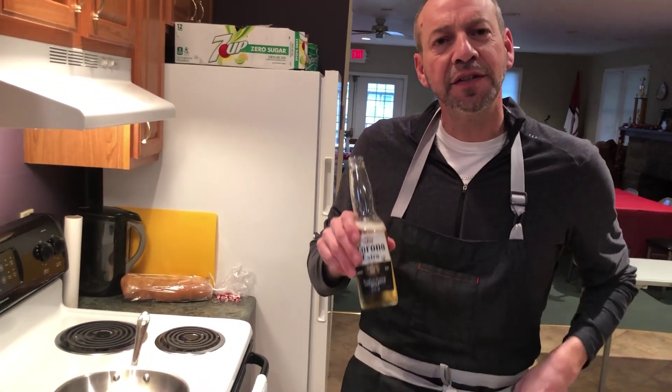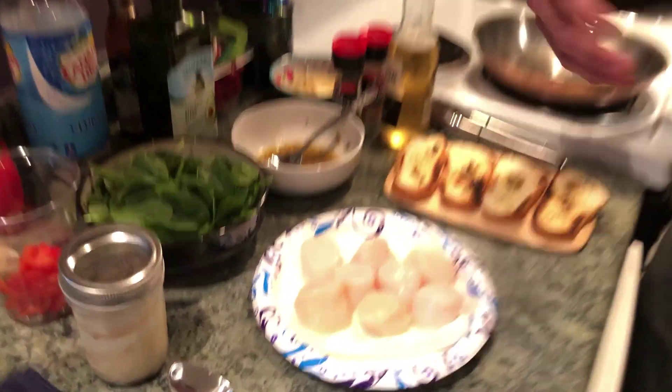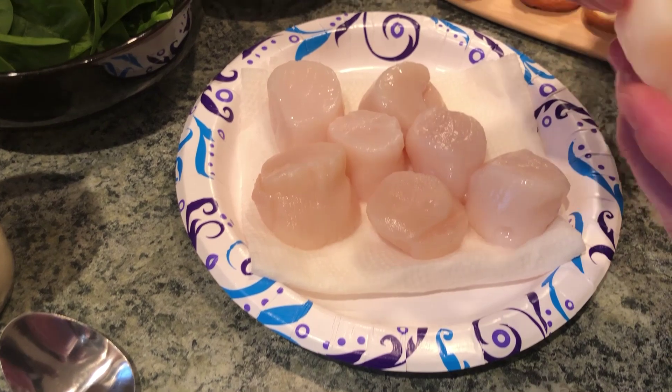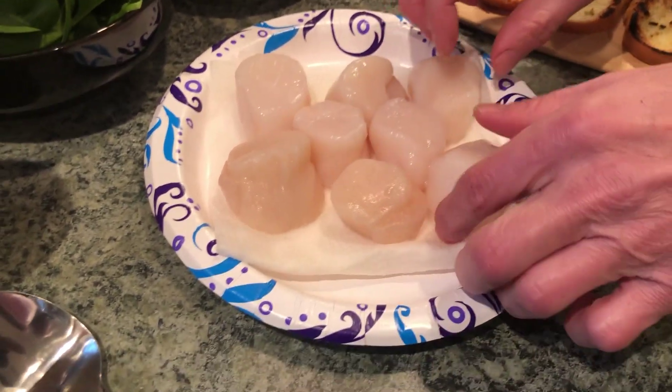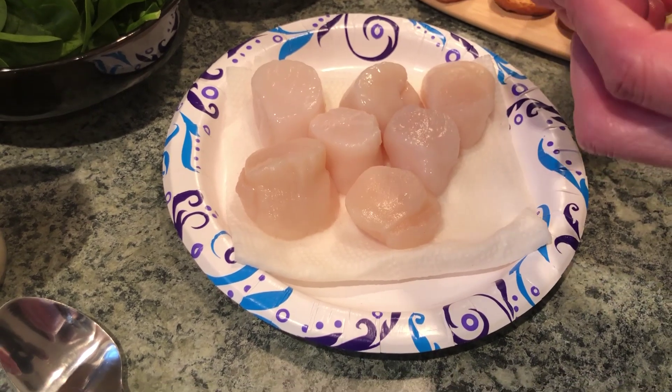Do you like feet? No man, that's a sick fetish — some people have that, it's disgusting. Where are we going with this? Before you go there — I love feet, but we're cooking scallops, and believe it or not, scallops have feet. Really? Yeah, absolutely. So I left a couple on here because these are fresh scallops.